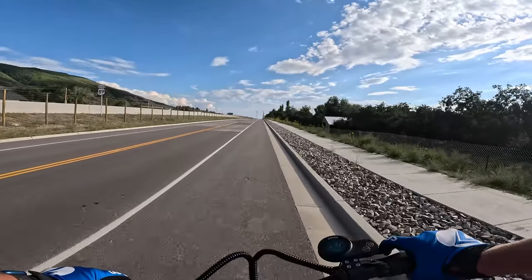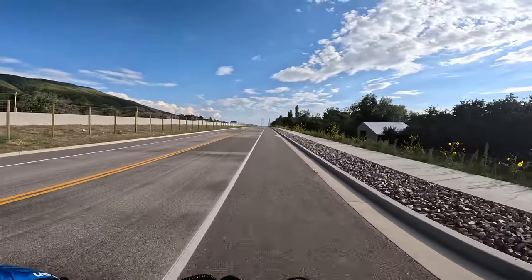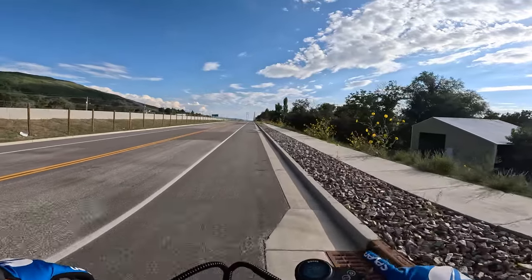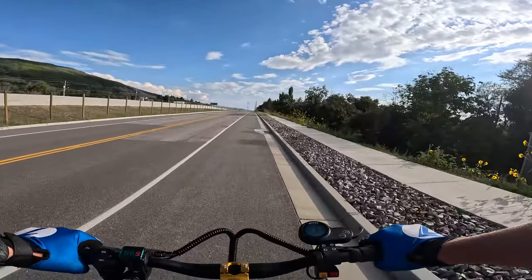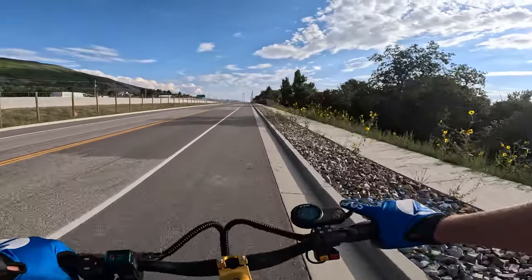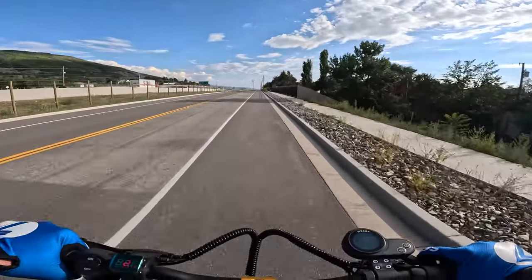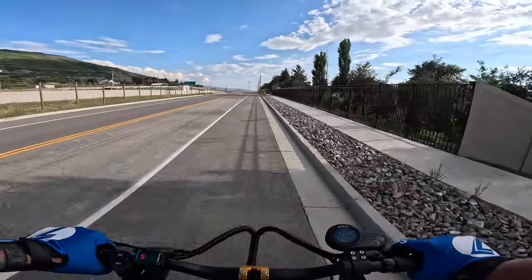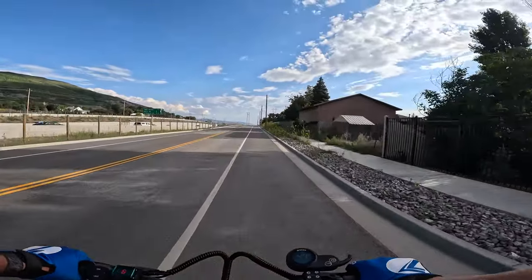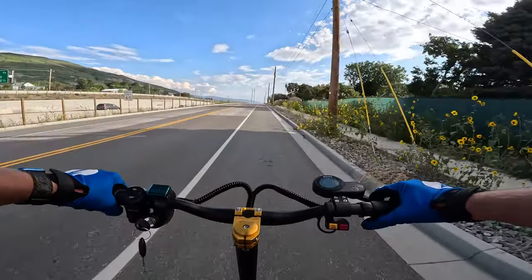I just hopped on the scooter for the first time — giving you my first impressions. It feels pretty solid. I was a little skeptical at first since it's only a thousand dollars, but it feels solid — handlebars don't wobble like other scooters we've seen. It's really quick, it surprised me how quick it is. I'm in power mode 3, turbo mode, dual motor, and it's quick — let's see how fast we can get.